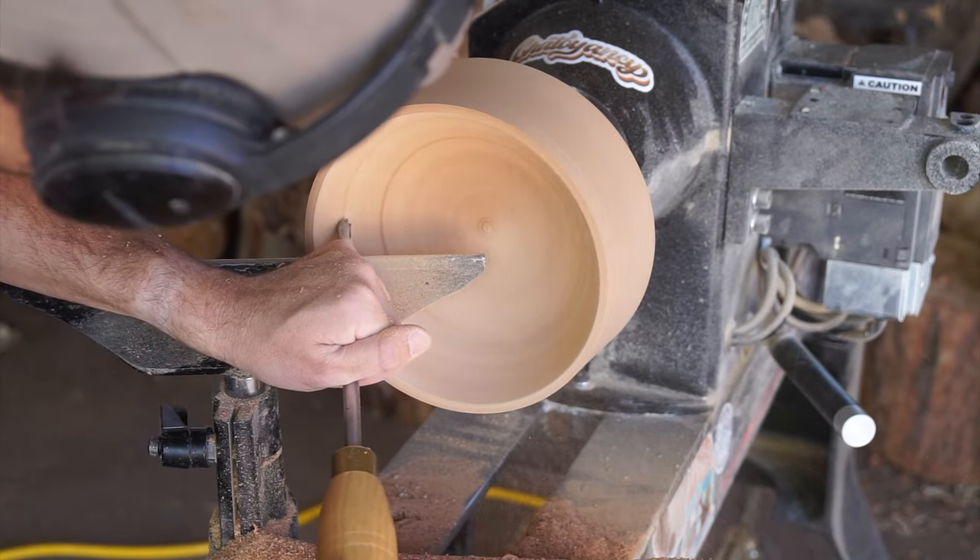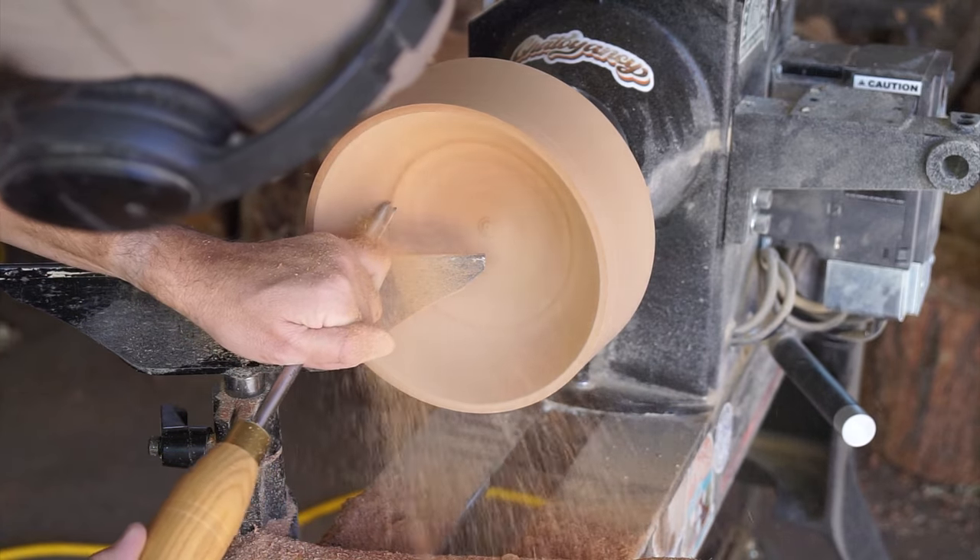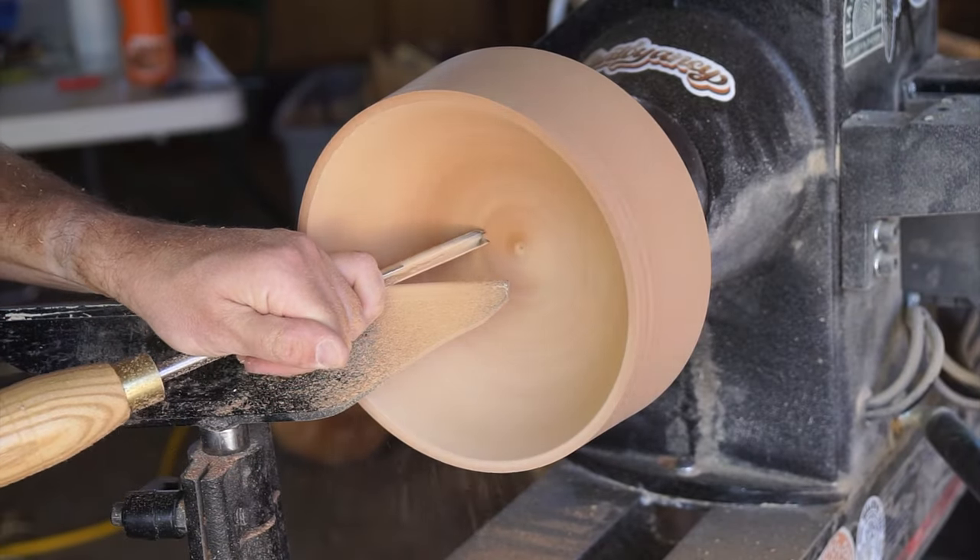Right here I'm just making slow progress carving out the inside of the bowl. Willow is a really soft hardwood, so I'm just trying to avoid tearing out the grain as much as I can.